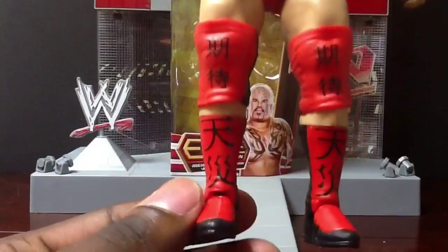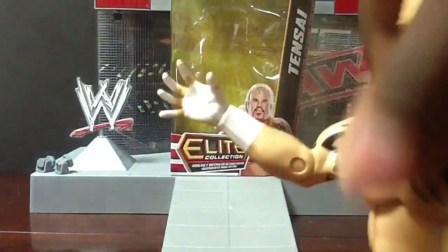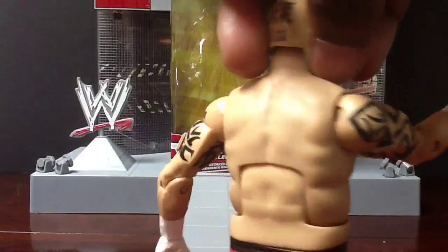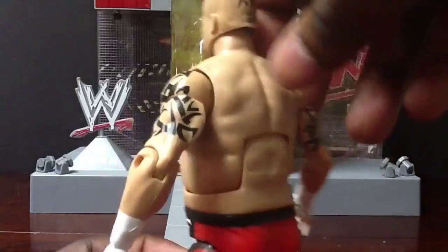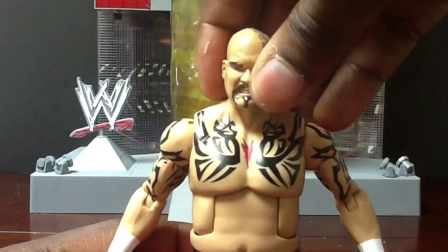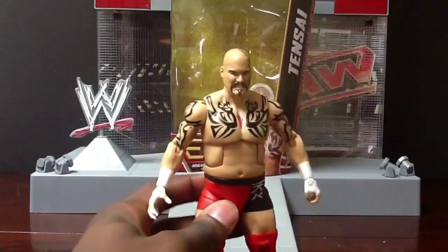I forgot that Tentai even had tattoos on his leg. Real cool figure, and I already got a part set for this guy at Grand Slam 2 in a match. It's gonna be a good match, but you have to watch Retaliation in order to see the match that he's possibly gonna be in at Grand Slam 2.